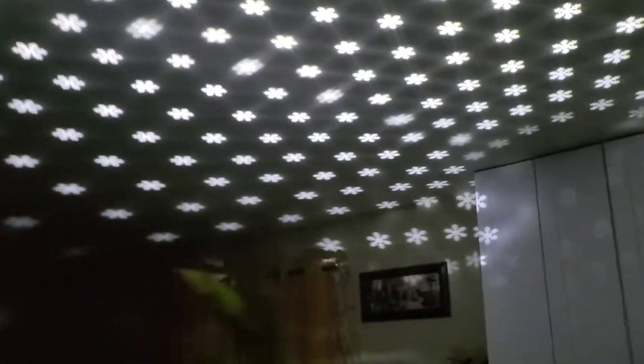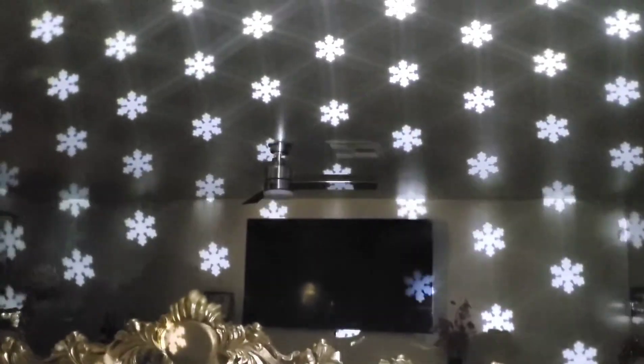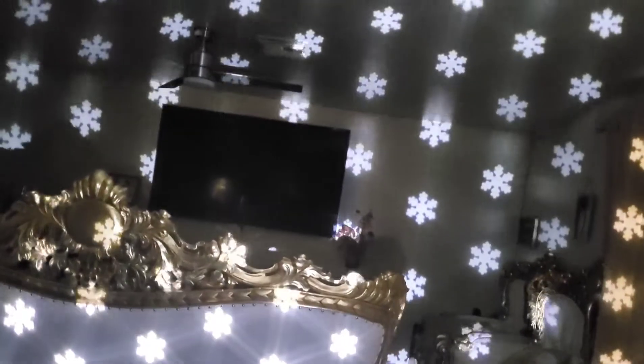That's what it looks like in the house — no extra settings, just snowfalls, no remote control to make it fall faster, change shape, or stay still.